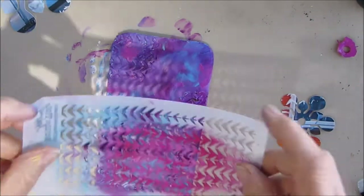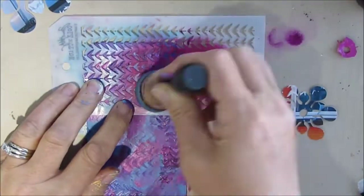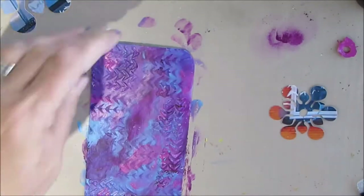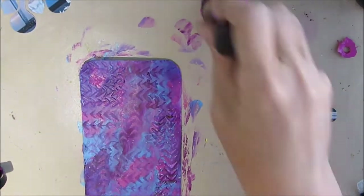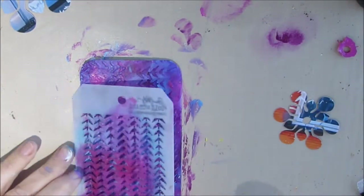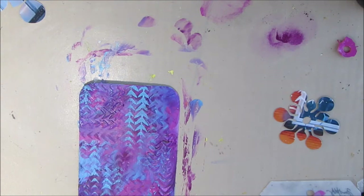I used this temple stencil to put the texture paste through, and now I'm stenciling in the same colors that were in the background. This is a trick I tend to use a lot — it leads to a very cohesive background where you're not introducing more colors, you're playing with what you've already established. I'm going horizontally and vertically, switching between dark purple and light pink to add interest, then going in with some light blue.